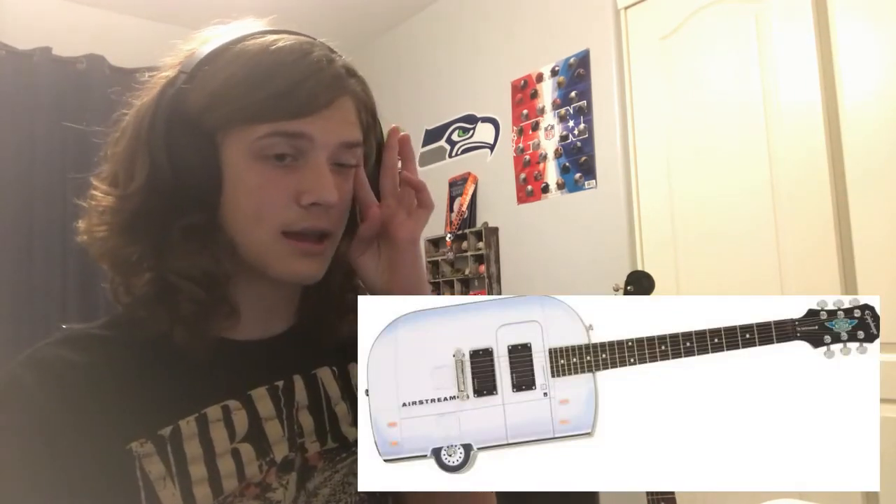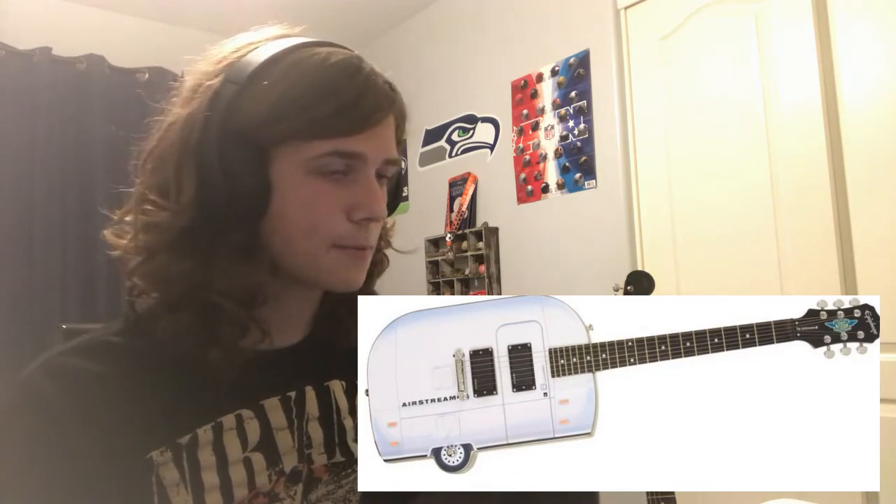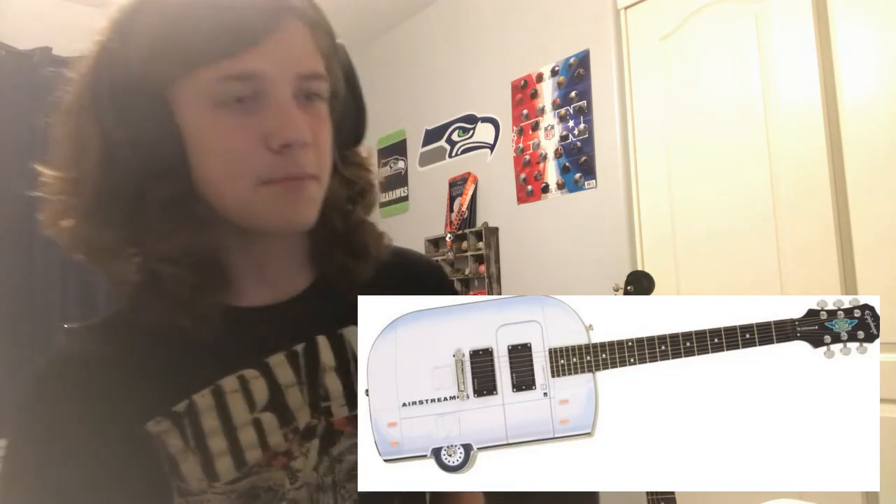I've already seen this one, and it's not better the second time around. Unless you were to just use it as a decoration — no. It would still be bad.